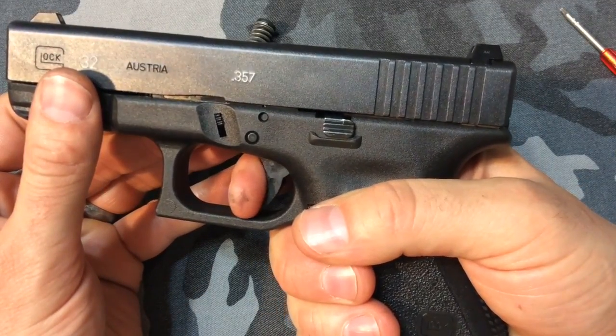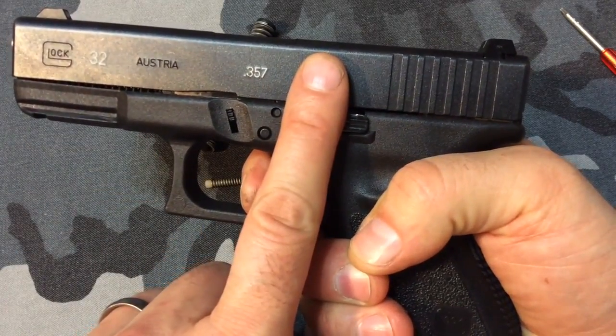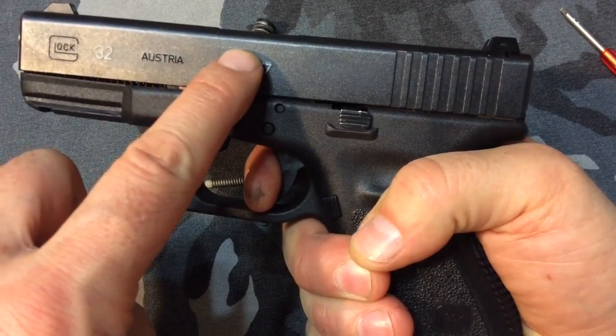So the trigger comes back, the firing pin safety gets pushed up, allowing the striker to move all the way forward.